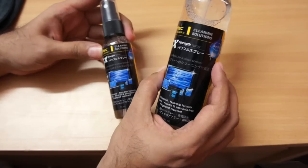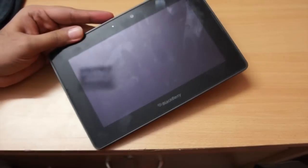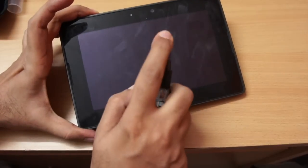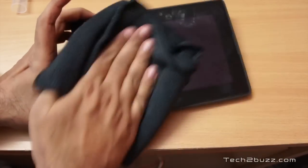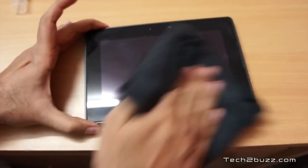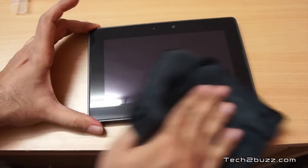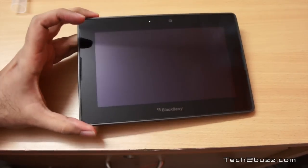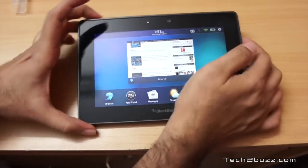Let's open the small one and test it on this BlackBerry PlayBook. As you can see, it has so many smudges. It says to spray a little, then I'll use this cleaning cloth and just wipe it. It claims to be fingerprint resistant and should also resist dust. It does a good job!